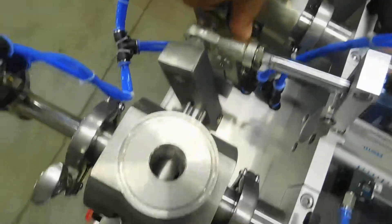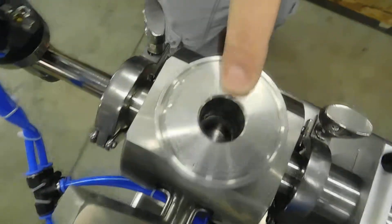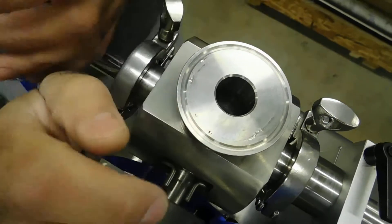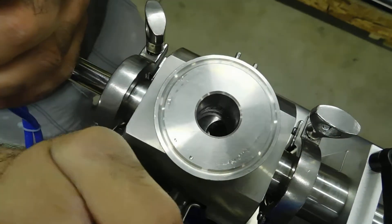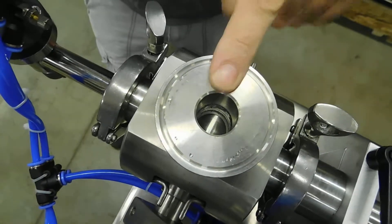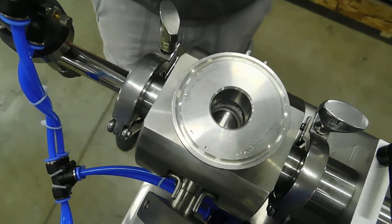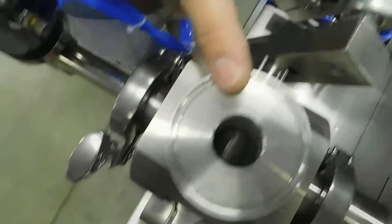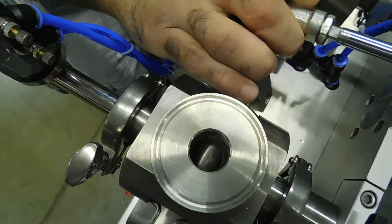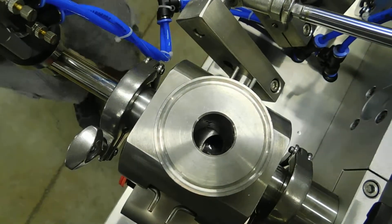When the rotary valve arm is all the way forward, it should be a completely open hole at the top. And when you rotate the valve back to its filling position, it should close off the top port so that no product is allowed to get forced up into the hopper. On this one, it looks like it's closed, but when it's in the refill position, the hole is not perfectly open.